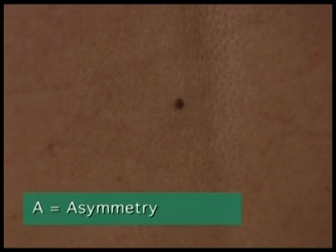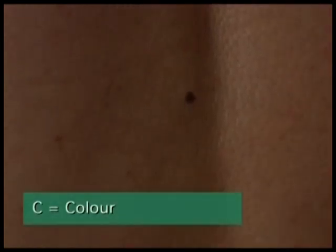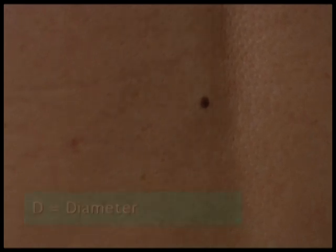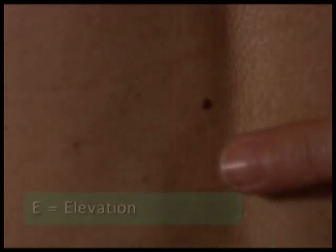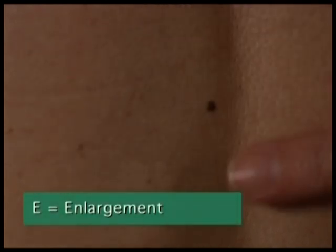We're now going to discuss the characteristics of melanoma using the A, B, C, D, EE rules. A is for asymmetry — check if each half of the mole matches itself. B is for border — check if the edges are ragged or irregular. C is for colour — variation in colour throughout the mole is indicative of melanoma. D is for diameter — if larger than a pencil eraser, it may be a melanoma. E is for elevation — melanomas are almost always elevated. The second E is for enlargement — a history of the mole increasing in size is also an indication of melanoma.